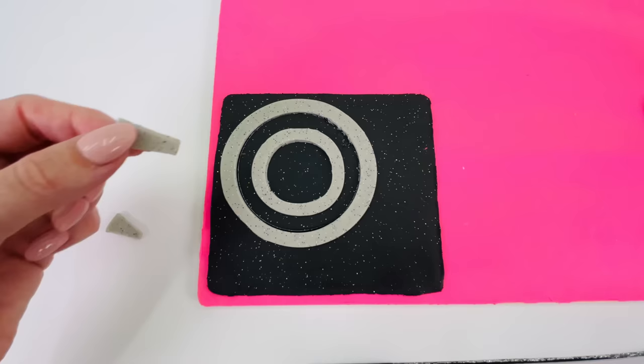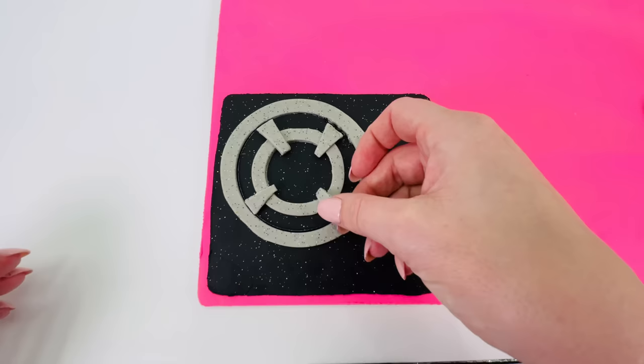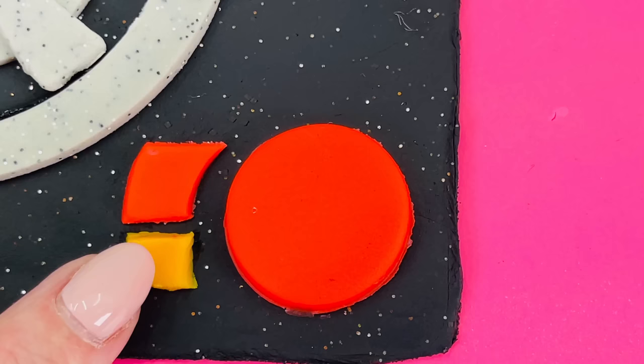It's starting to look like a stovetop. Now, I'll just place a few more details around the edges. All done. I've made the circle button for the switch on the stove.